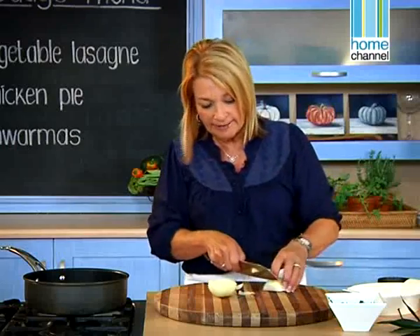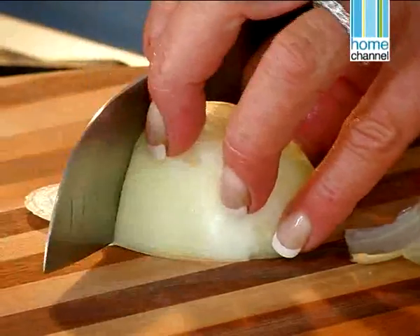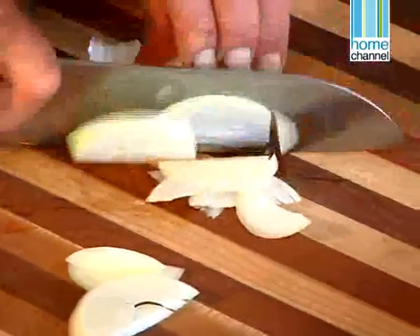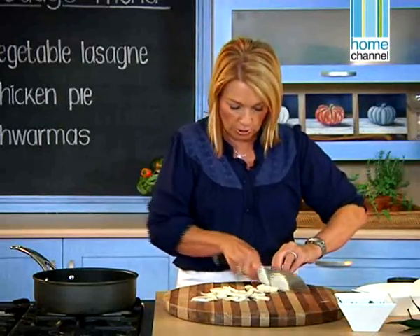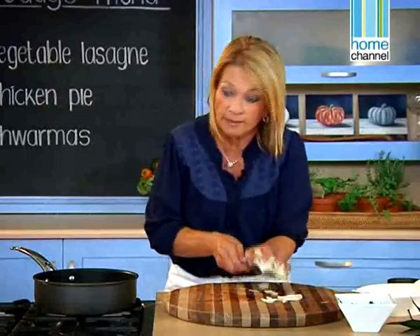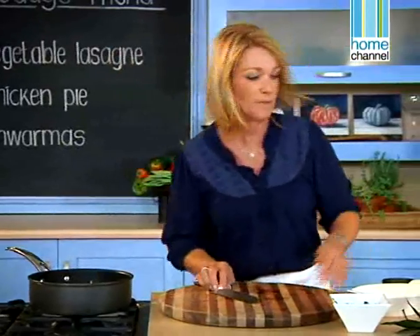I always like to cut the onion Japanese style rather than in rounds — classic style. If you put it flat you won't cut yourself, and you need to use your knuckles so that the knife knows where to go. The joke is I always look up when I'm talking, so they always say you're going to cut yourself — but you get used to it when you chop so much.